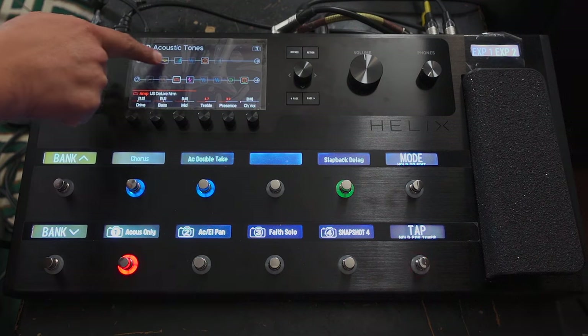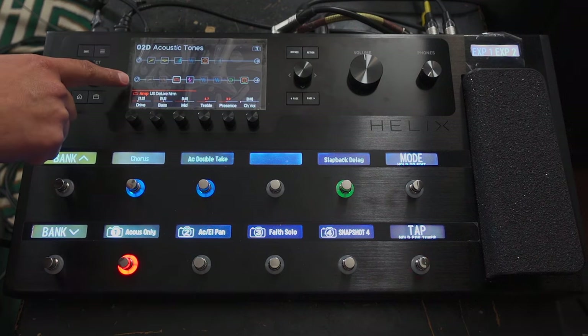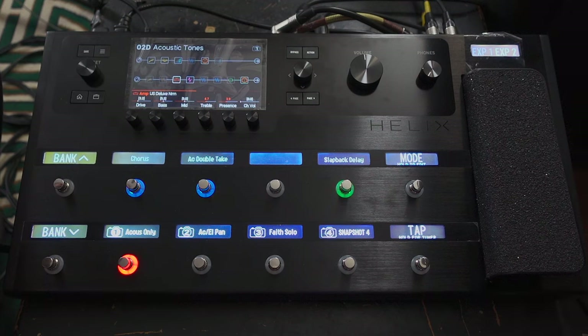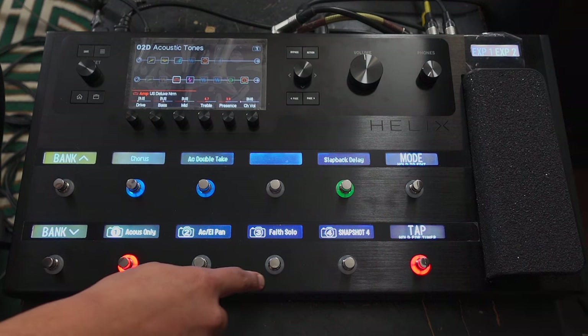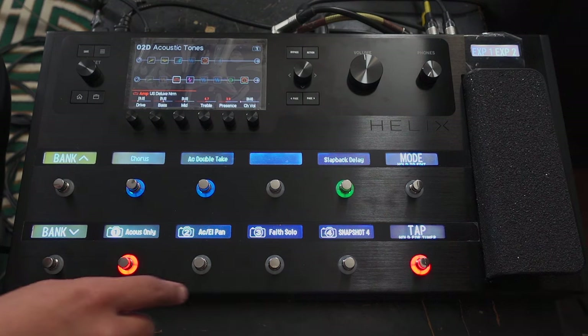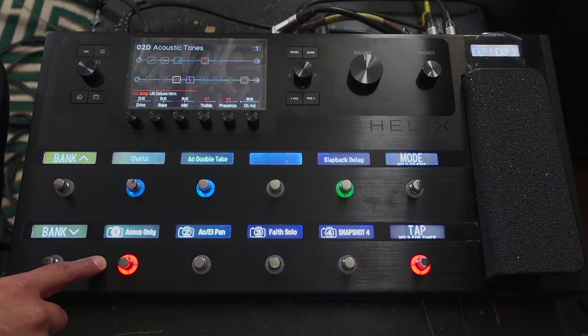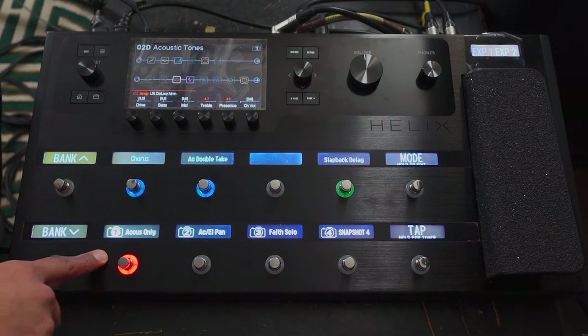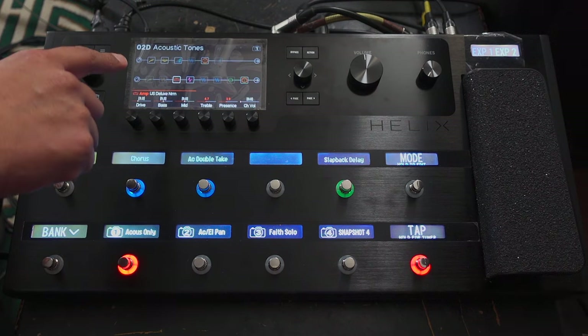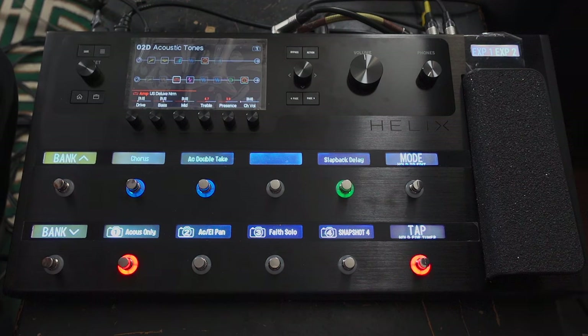The top line here is my acoustic sound and the bottom line is my electric guitar sound. I've got some snapshots that I've created recently. This first one is acoustic only — I've got my guitar set to play both at the same time, but on the acoustic-only snapshot, the electric sound has been blocked, so we get this kind of sound.